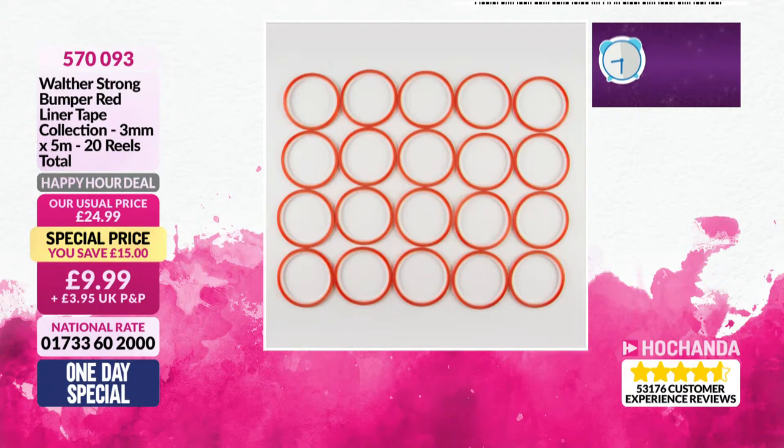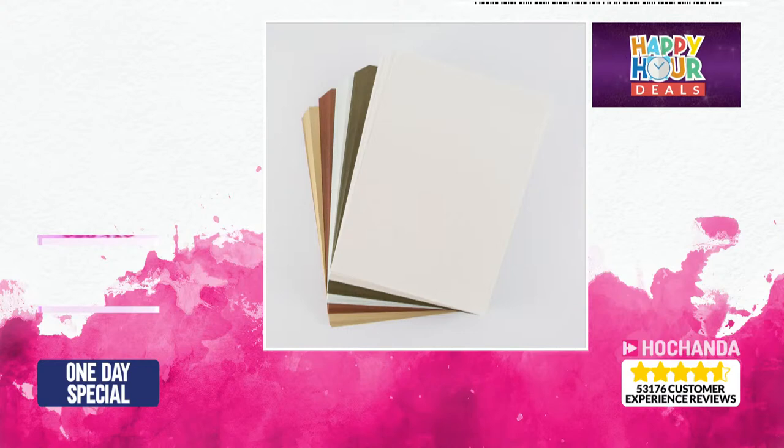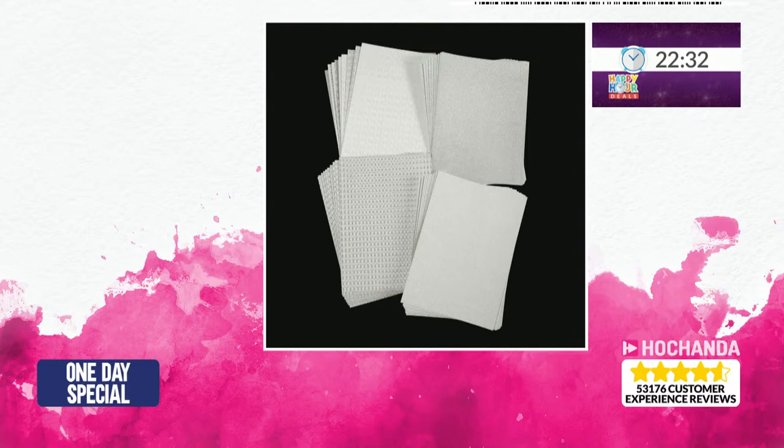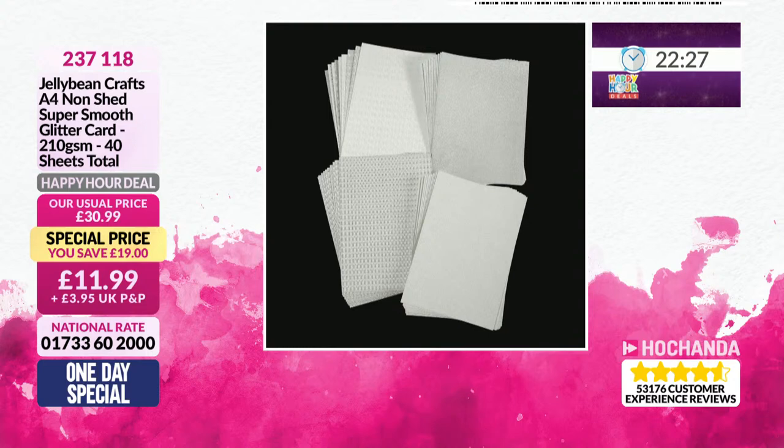Then we've got our pearl paper. This is 120 GSM. You've got five different shades, your sort of lovely warm neutral shades. £11.99 and there's a £13 saving. 250 sheets - that works out at four pence per sheet. And then next, we've got some glitter mirror card. There's all sorts in there, like there's four different types of silver. There's £19 off - you're getting 40 sheets for £11.99. That works out at 30 pence per sheet. Very good value.